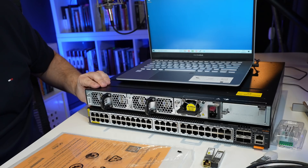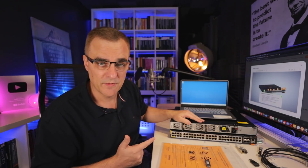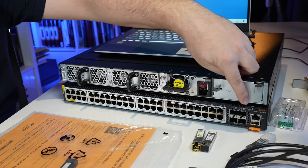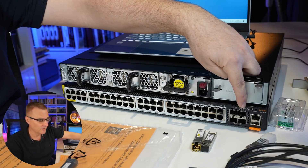These two switches are 48-port switches. They have 48 ports that support one gigabit, 2.5 gigabit, and five gigabit ethernet, and they also support Power over Ethernet (POE). We've also got four SFP uplink ports. These support one gigabit, 10 gigabit, 25 gigabit, and 50 gigabit ethernet.